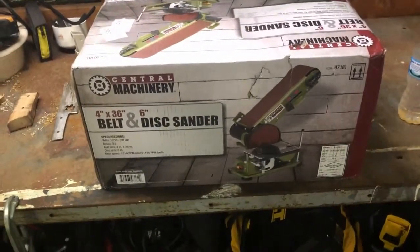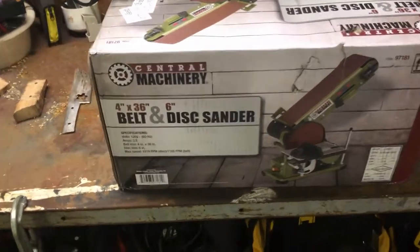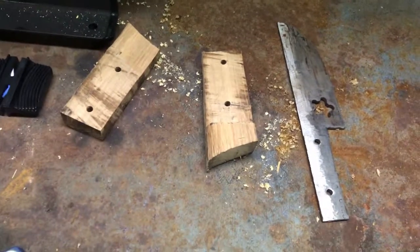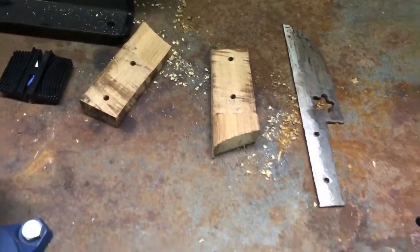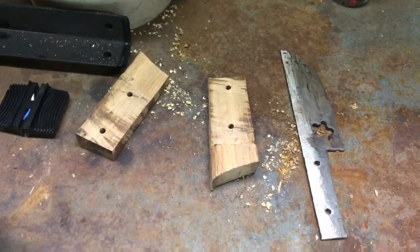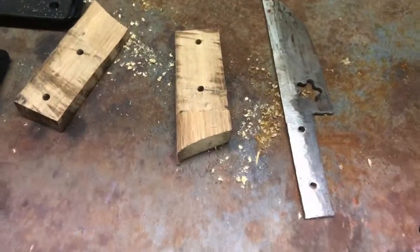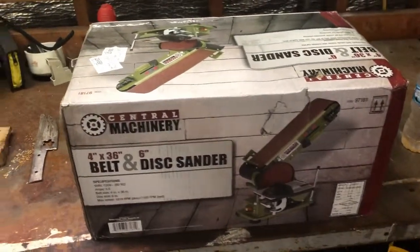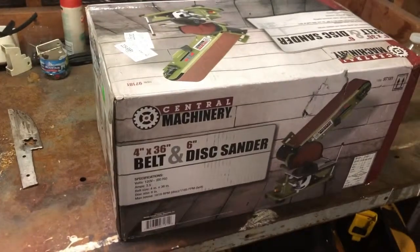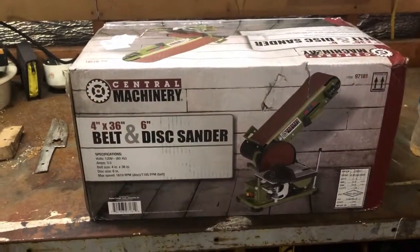Hey guys, it's just demo here. I'm proud to announce I finally broke down and bought a belt sander, which is awesome because I need to finish this project. This has been an ongoing project — I have probably 20-30 minutes of recording done on this knife I'm making, and I cannot finish it because I did not have one of these. It was going to take far too long.